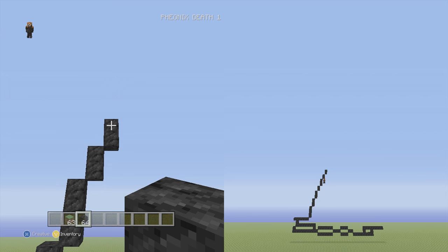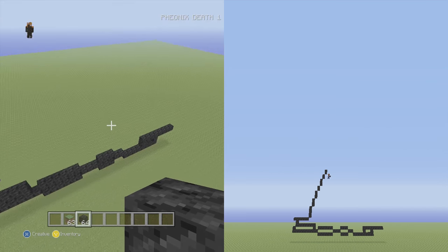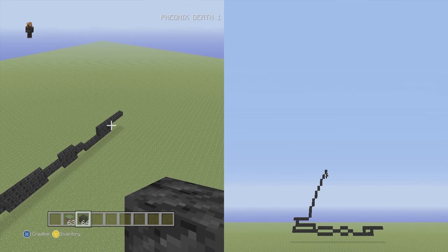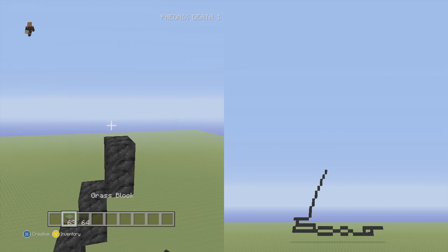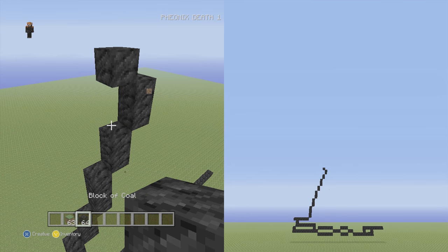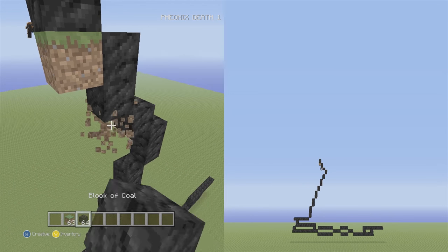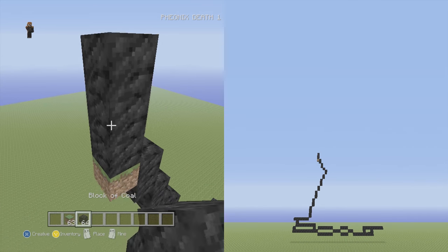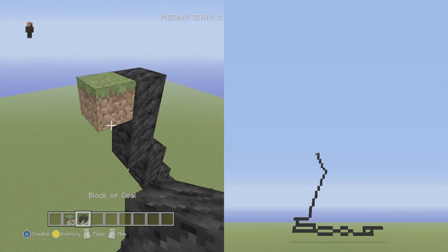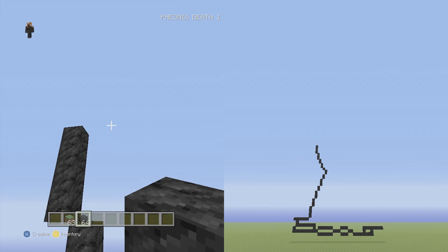This is the farthest point in the neck so we're going to start going to the left and starting the head. From the two vertical we have here, go up and to the left one single, then up and to the left two vertical two times in a row, then up and to the left three vertical, then up and to the left four vertical.